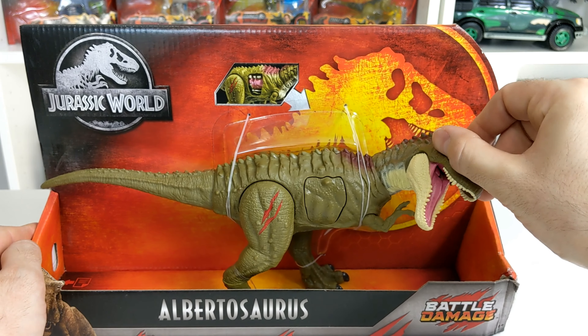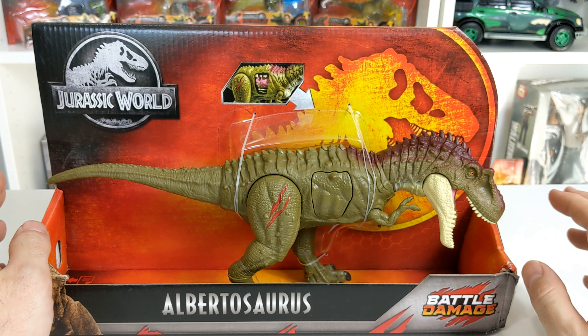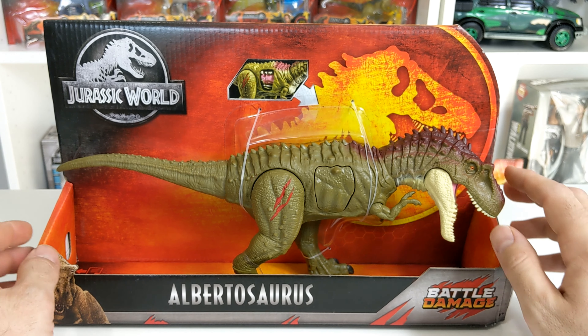I am very, very excited that Mattel made one of these. This has been one of those dinosaurs that you hear about, but you never really know what it looks like. This thing looks really cool. I love the coloration, and I love this figure.